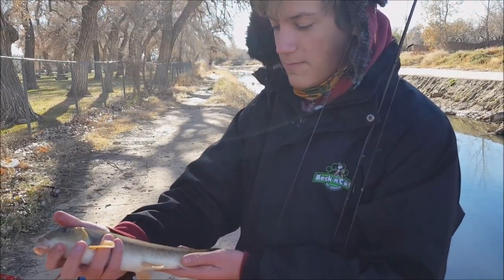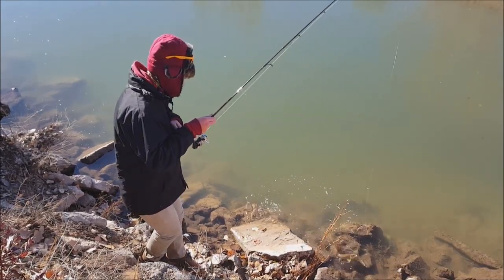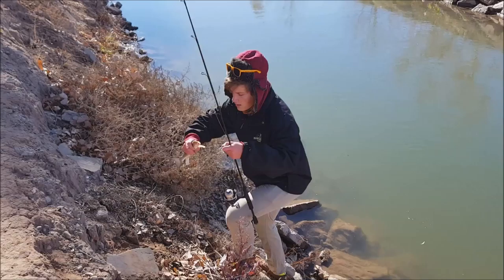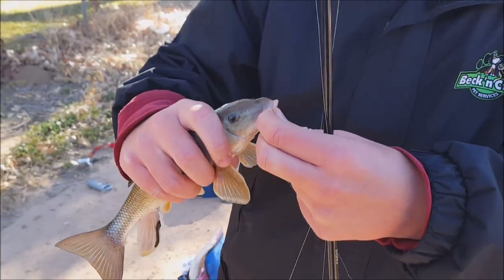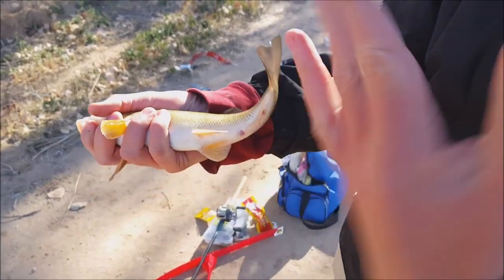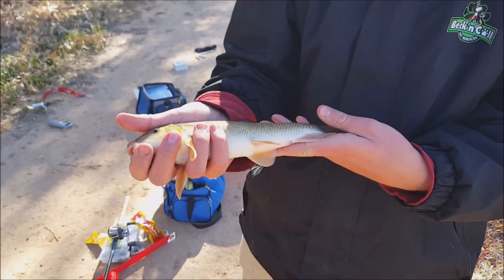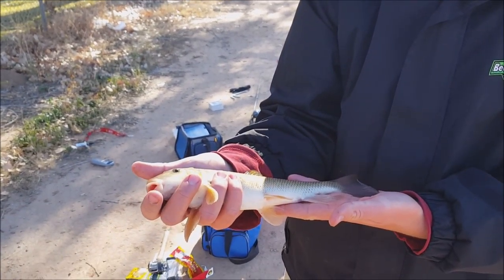If you're ever going catfishing, this makes a terrific bait — just cut it horizontally like that and it'll be perfect. We're gonna release this guy though. Second sucker now — it's hooked in the mouth. This right here is a more average sized sucker, what you'll find in these ditches — about 12 inches maybe. If you're going musky fishing or fishing for big pike, this is the perfect size sucker to use as live bait, or for flathead fishing. But again, we're just releasing them today.